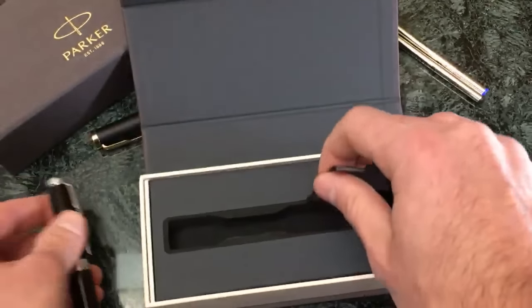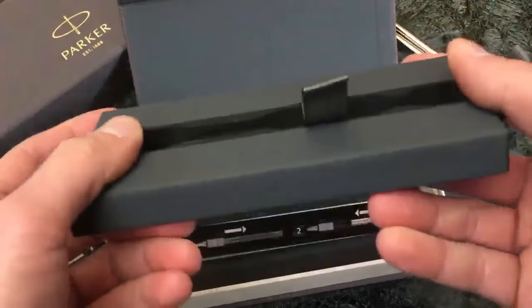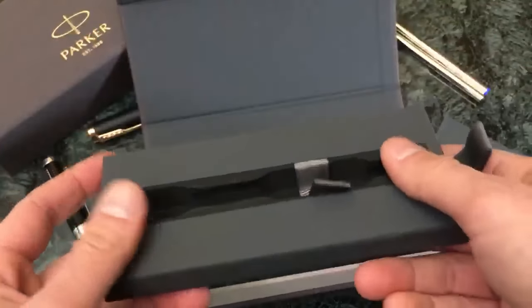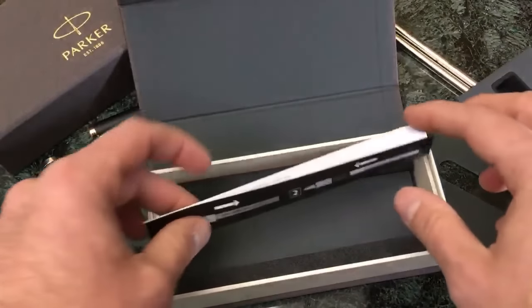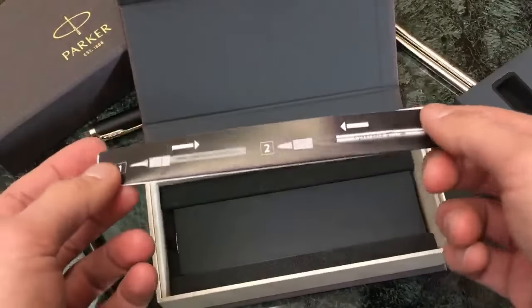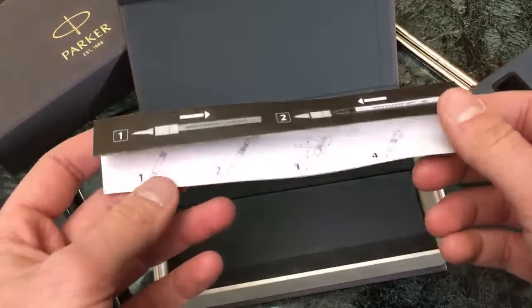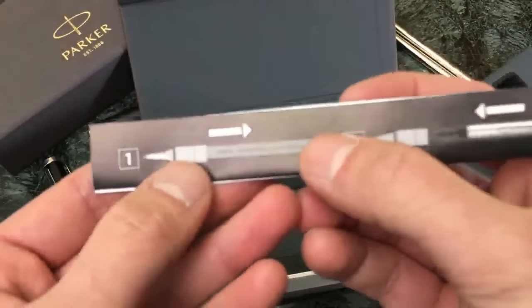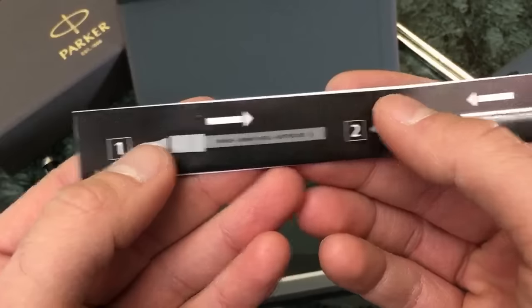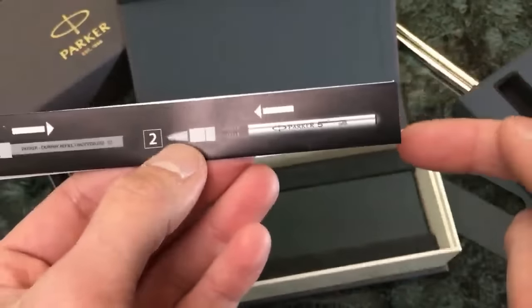Looking at the unboxing, there's a platform - it's kind of like a foam interior. It's got a little strap that pops the pen out. The first thing you see is like a little impromptu diagram instructional guide that tells you essentially that there is a dummy cartridge inside the pen to start with, and that in order to write with the pen you should put in the real cartridge.